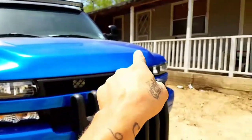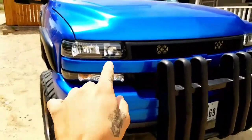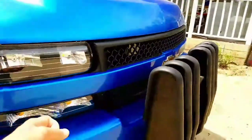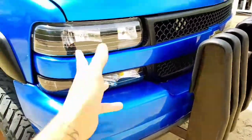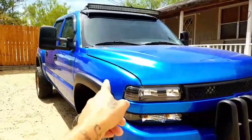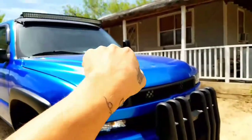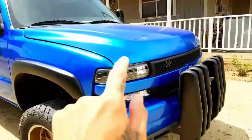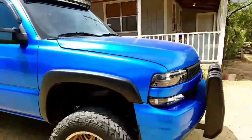I actually purchased the grille and the bumper cab separately — I think I paid somewhere around $140. When I got the truck at the beginning it had a cowl hood, so I took that off and got the regular HD hood. I like this one personally better.